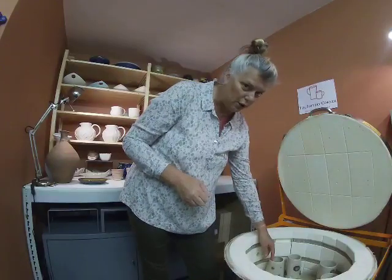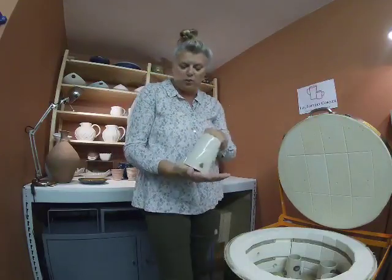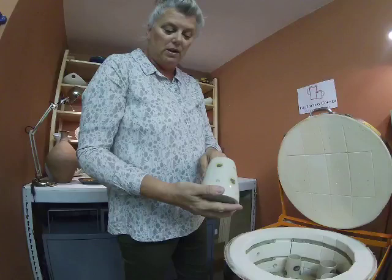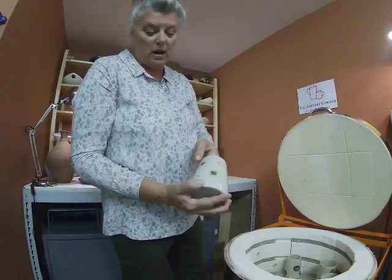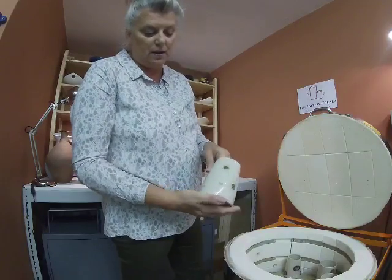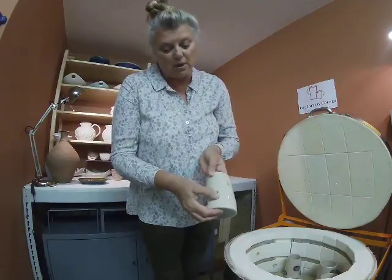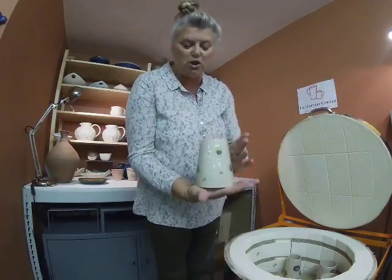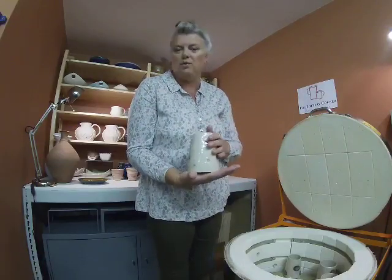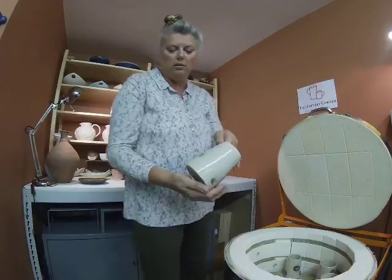Now these are wheel-thrown stoneware vases which I've put nerikomi roundels on. I've made roundels with coloured clay — this one looks like lime and orange and sepia — and then made some dimples; some filled with marbling of the same colour and some left as plain dimples. This conical shape is really nice for cut flowers with short stems — your garden roses, for example, with stems about this long, fit perfectly and they look really nice. I'll list those on the shop later.